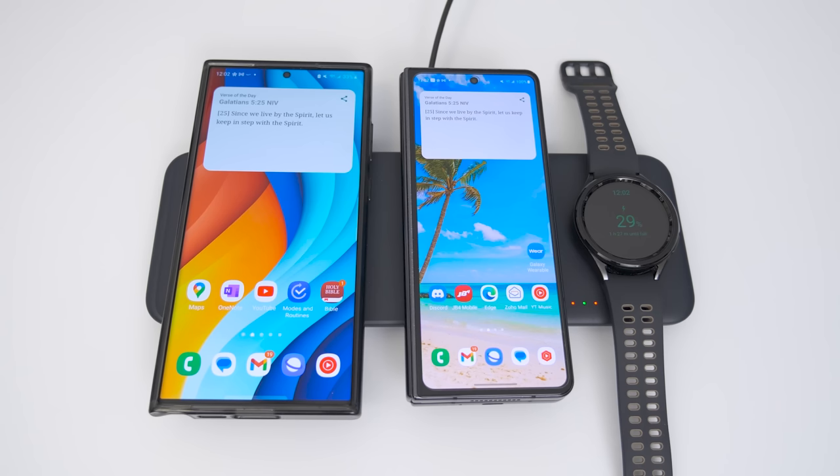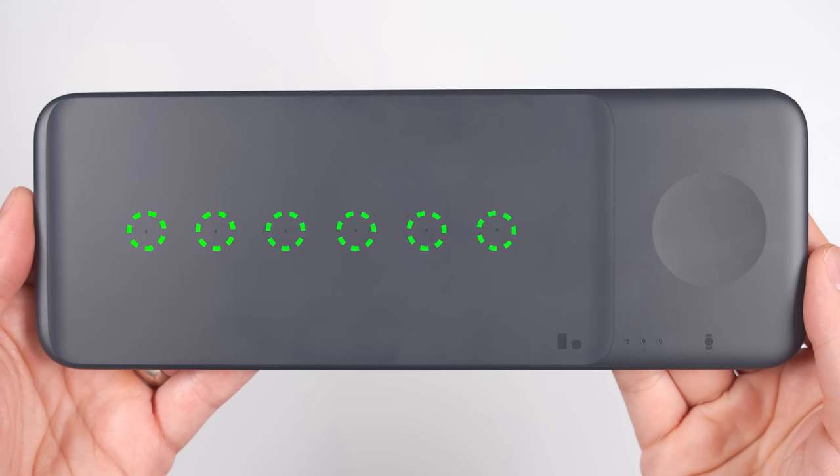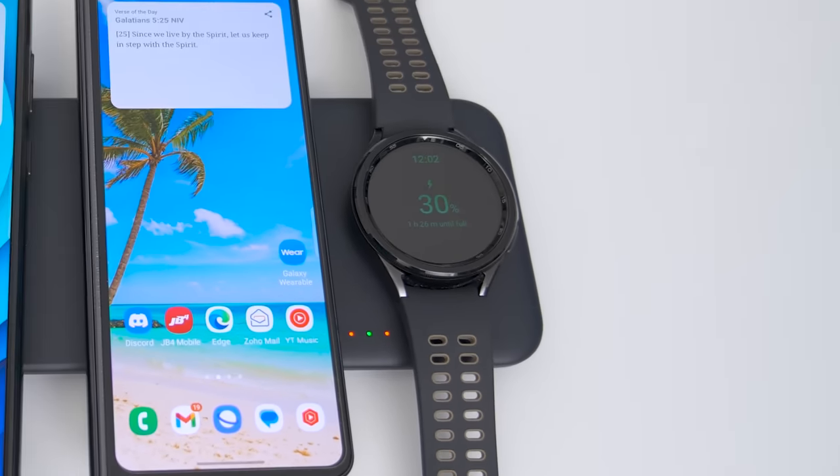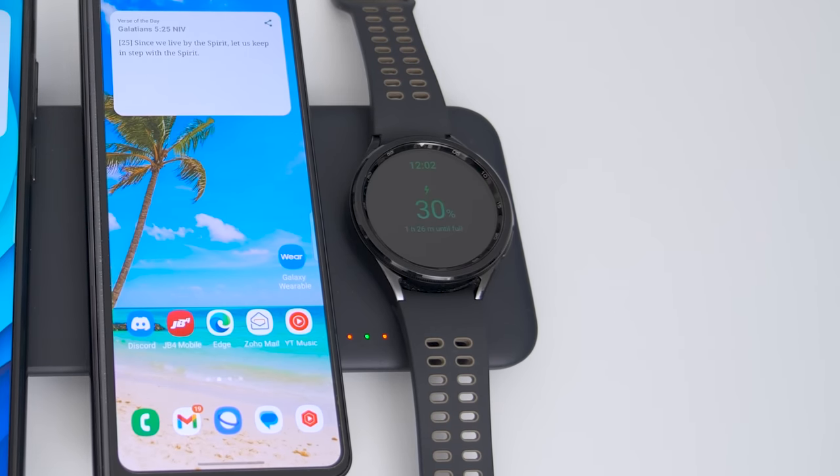If you want to fast charge two phones and a Galaxy Watch at the same time, get Samsung's official Wireless Charger Trio. It has multiple charge points for easy alignment and has three LEDs that are red when a device is charging and green when the device is fully charged. The watch charger only supports Samsung watches.